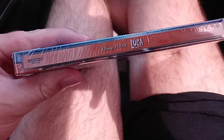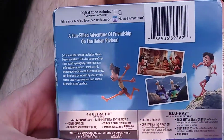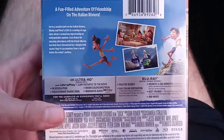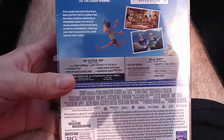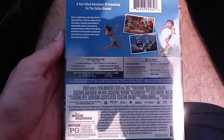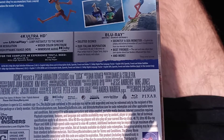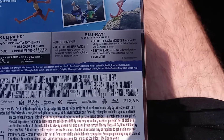Here's the side — Luca. And here's the back. We have a fun film, the adventure of friendship set on the Italian Riviera. This is a Pixar film — I don't know what number Pixar movie it is. Let's grab a look at the special features right here. We have deleted scenes, we have Italian inspiration, and secretly a sea monster, best friends, and more.